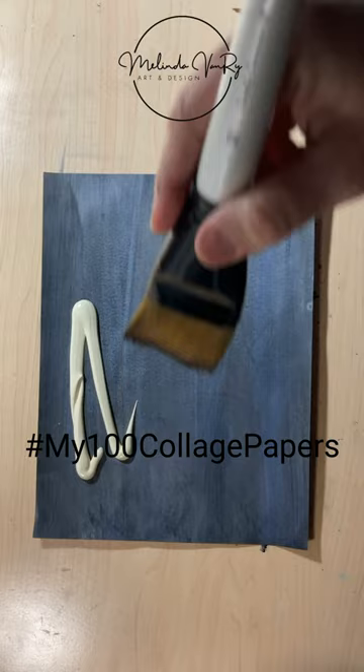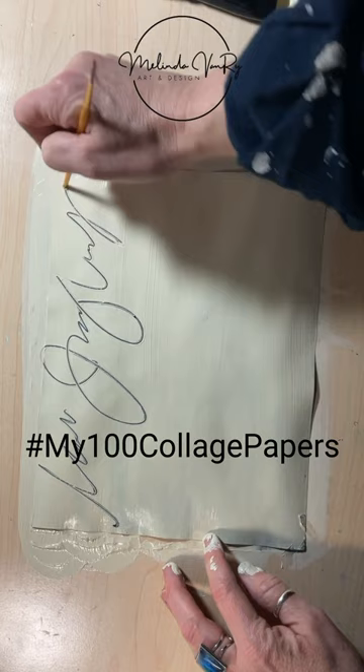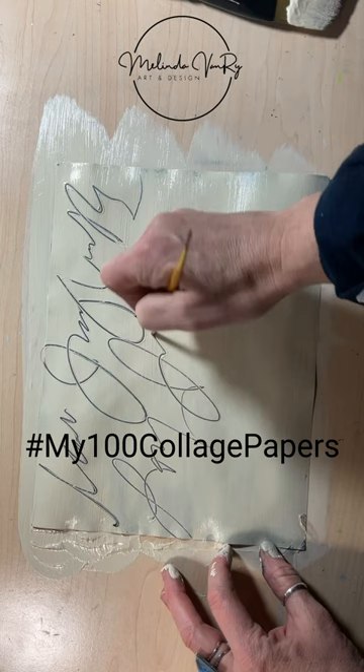Asemic writing is writing that has no literal meaning. It feels really good to write, and it looks really interesting. Be sure to catch Wednesday's longer video with more details on this and the week's six other collage papers.